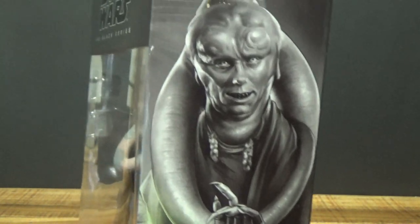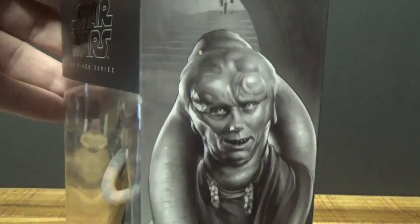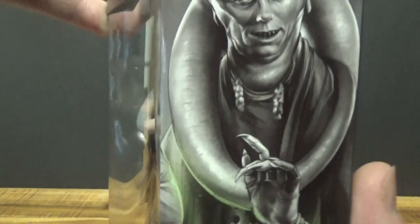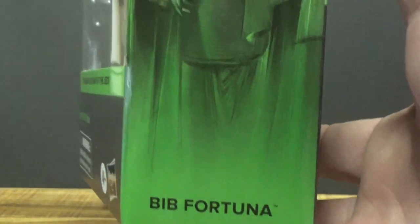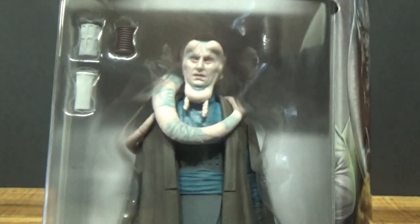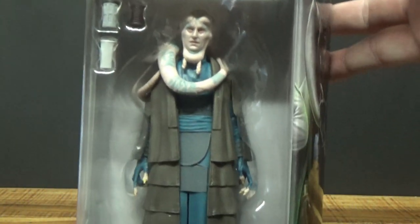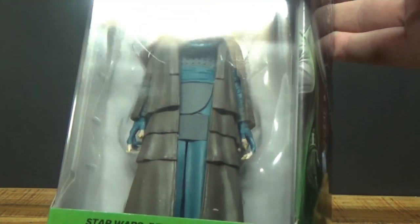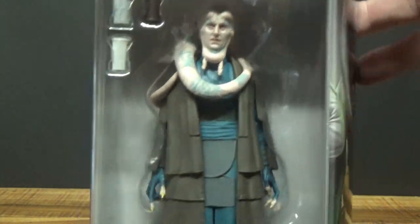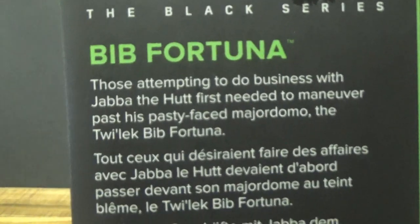It looks like an absolutely cracking figure. I've been looking forward to this one because I absolutely loved the recent vintage collection release, so this one looks equally awesome. More Return of the Jedi love — this one will go very nicely with my Jabba the Hutt and Gamorrean guards when I eventually get a shelf set up, but for now he'll just hang out in my temporary toy box. Let's crack him open and have a look.